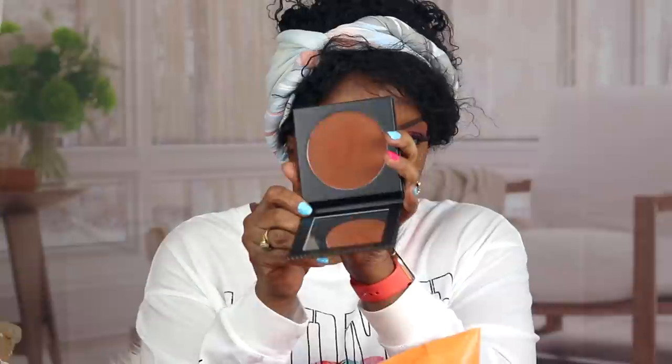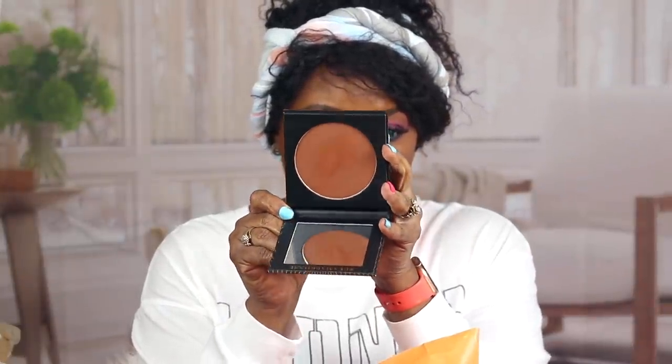This is the new Morphe bronzer in Leader. I think they have like four different shades. Lord knows I don't need this — I'm still trying to work through my Fenty Beauty bronzers. But this is what it looks like. I was trying to find a brush so we could play in it. It looks a lot like the Fenty bronzer. I can already tell it's a lot darker. You do get a little mirror with it. That's what it looks like on my hand. Mokamami is a lot redder.